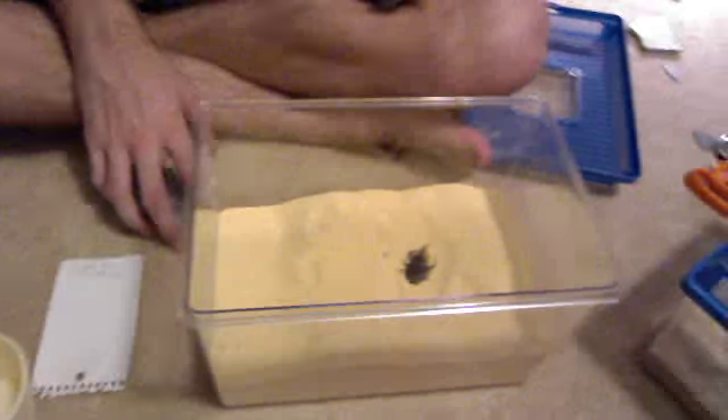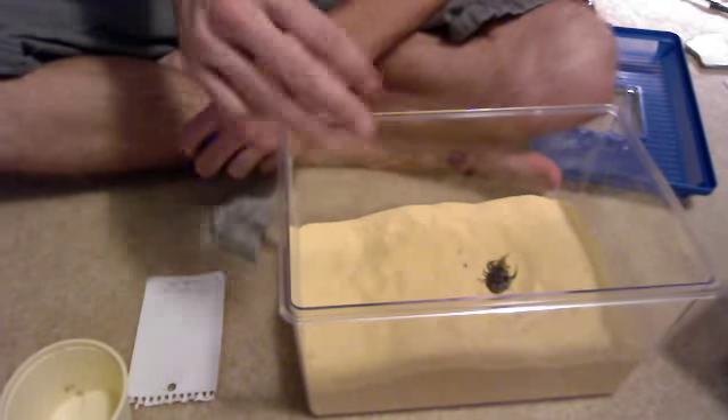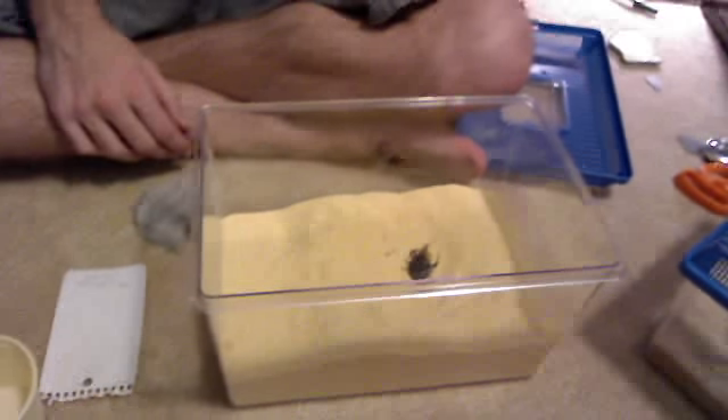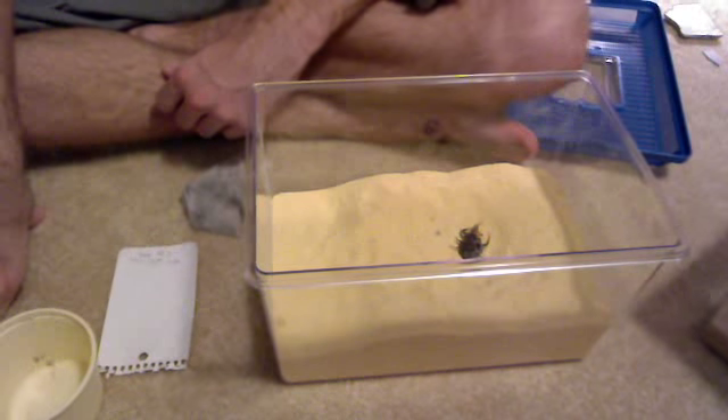For water, I offer them a pop lid filled with water every week or so. Don't spill it into the substrate. A. Bicolor are very prone to mycosis, which they get from too much humidity — it's very bad and they're very prone to it, so you want to keep water to a minimum and take it out after. I keep it in there about once a night every week. I've never seen them drink from it, but I'm normally asleep.